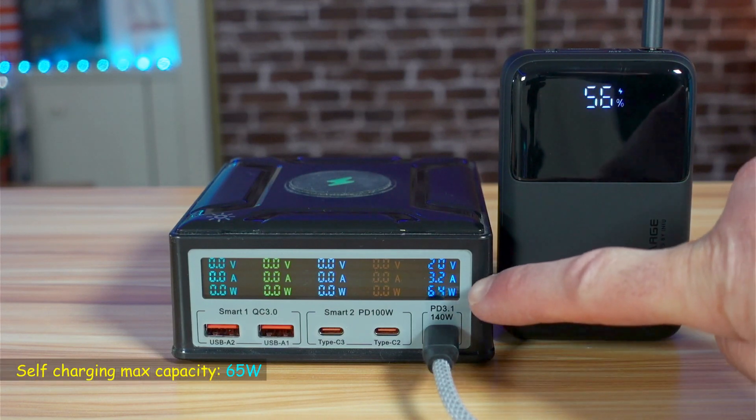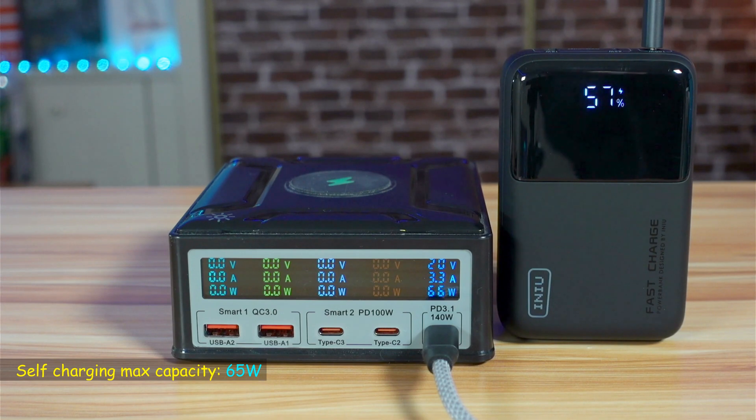For now it is drawing 64 watts, going up to around 66 watts.